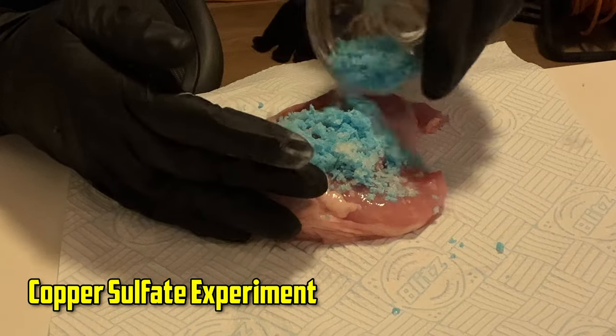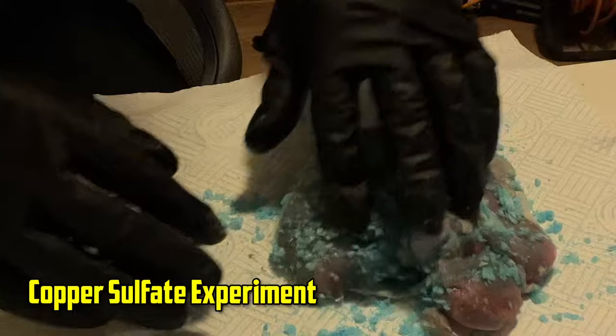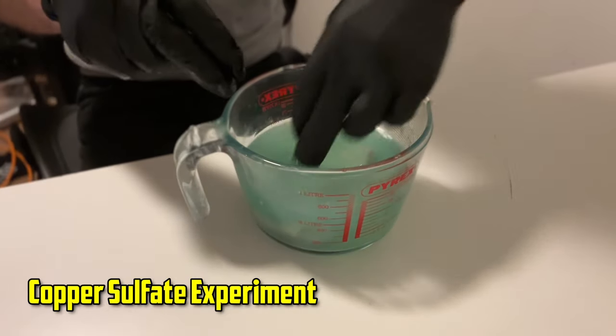Copper sulphate molecules are also roughly the same size as water molecules, whereas if we were to use food colouring to do this test it wouldn't be as fair an experiment, because food colouring molecules are about 100 times larger than water molecules. So I've added an equal amount of copper sulphate to both the dry and the wet brine, and we'll find out how they look at the end of this experiment.